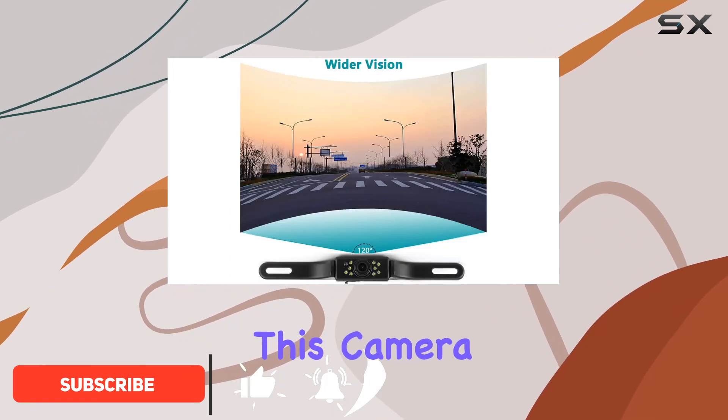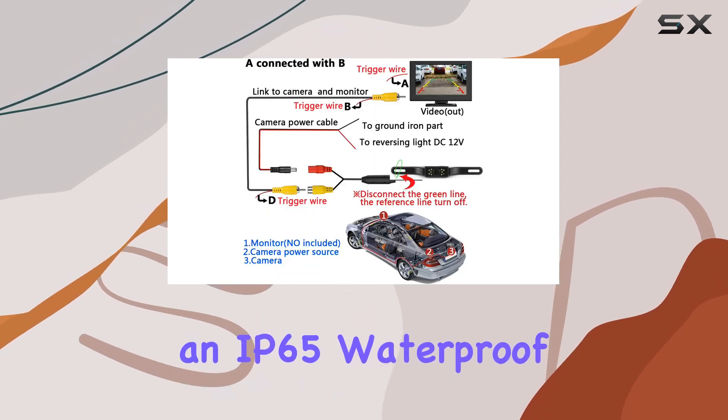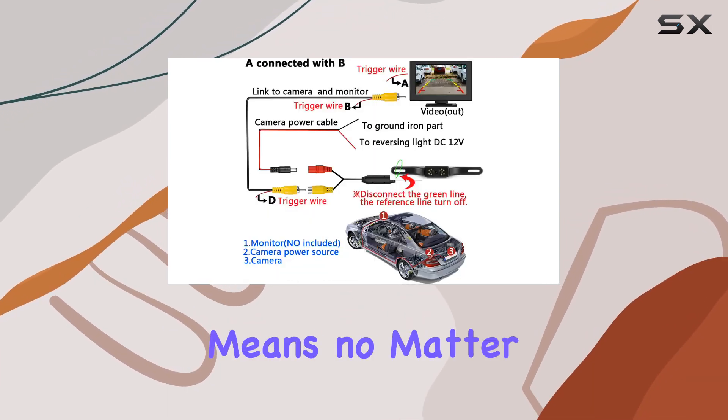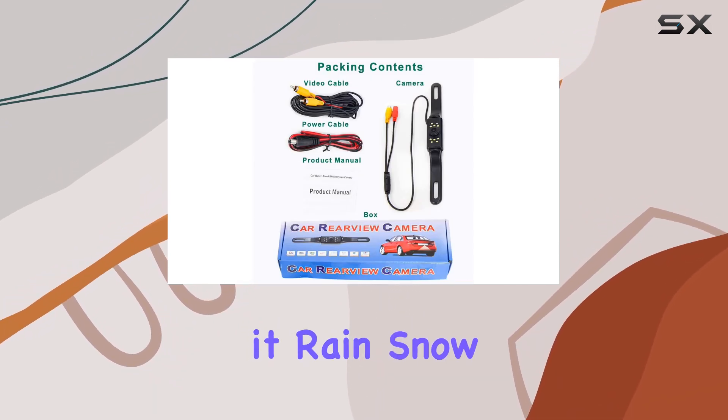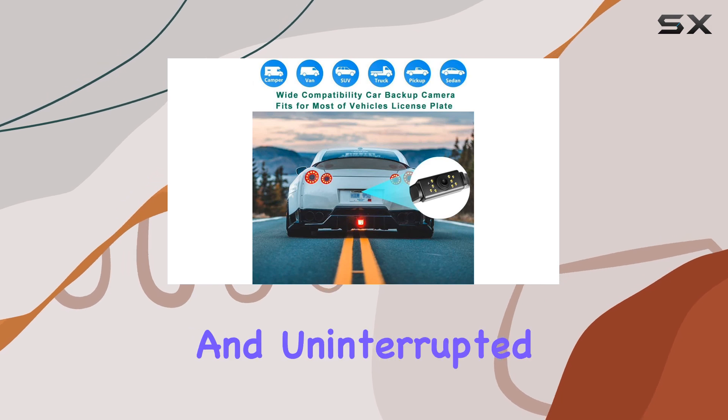One of the standout features of this camera is its resilience against water and fog, boasting an IP65 waterproof rating. This means no matter the weather conditions, be it rain, snow, or dense fog, you can count on this camera to provide clear and uninterrupted visibility.